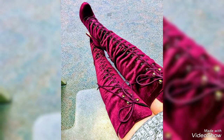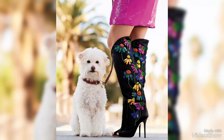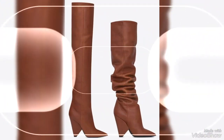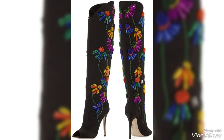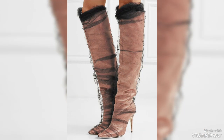In terms of materials, over-the-knee boots can be found in a variety of choices including leather, suede, synthetic materials, and more. Leather and suede are particularly popular due to their durability and elegant appearance. While leather boots tend to give a slicker, edgier look, suede offers a softer and more luxurious fit.